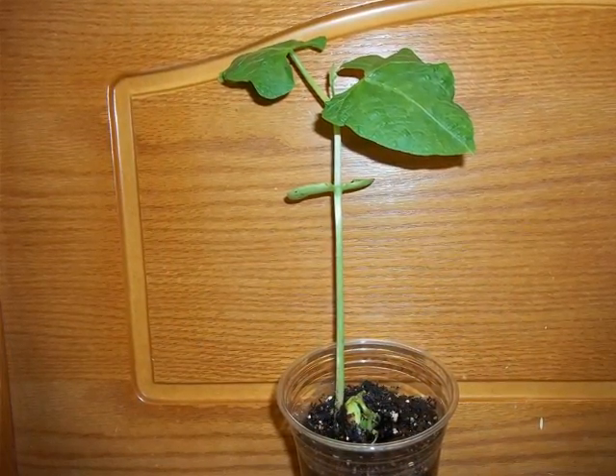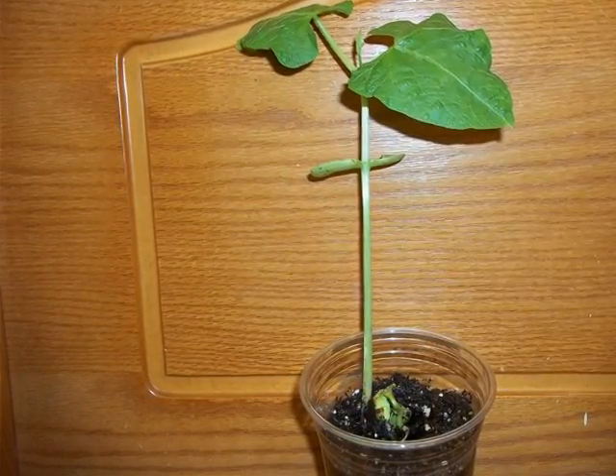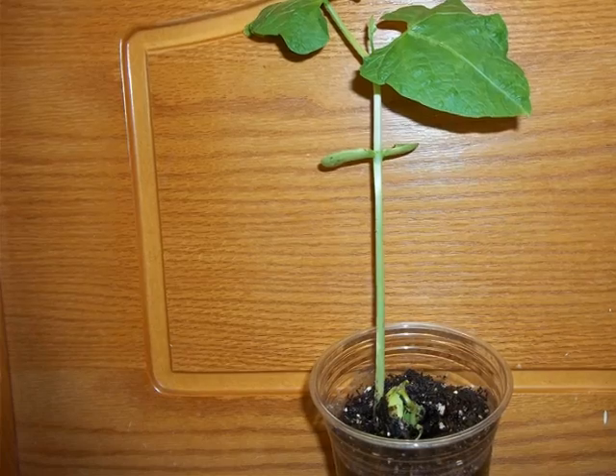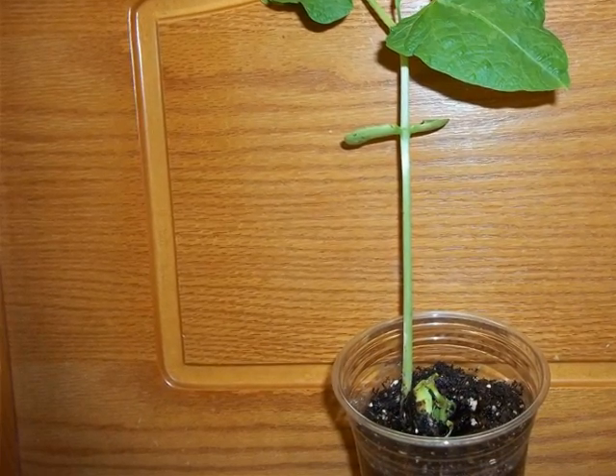The bean has started to shrivel and die. Notice you can see a leaf pop out from the stem, and the leaves will start to grow from the stem. The leaves are growing bigger and they are growing up to collect light and oxygen.